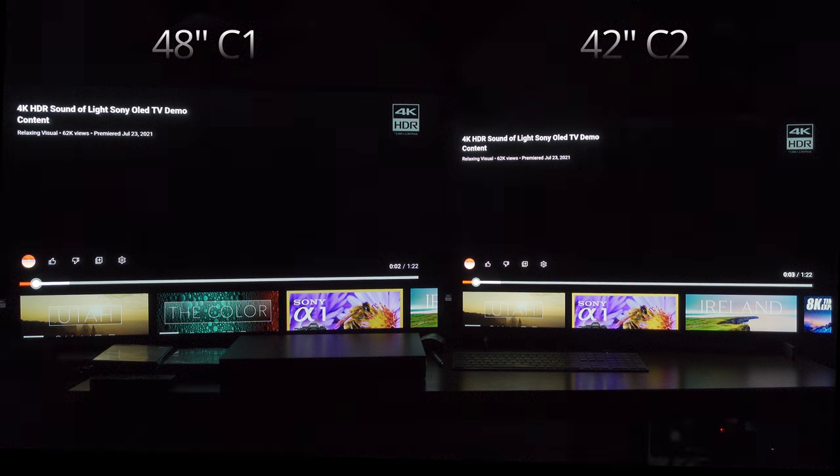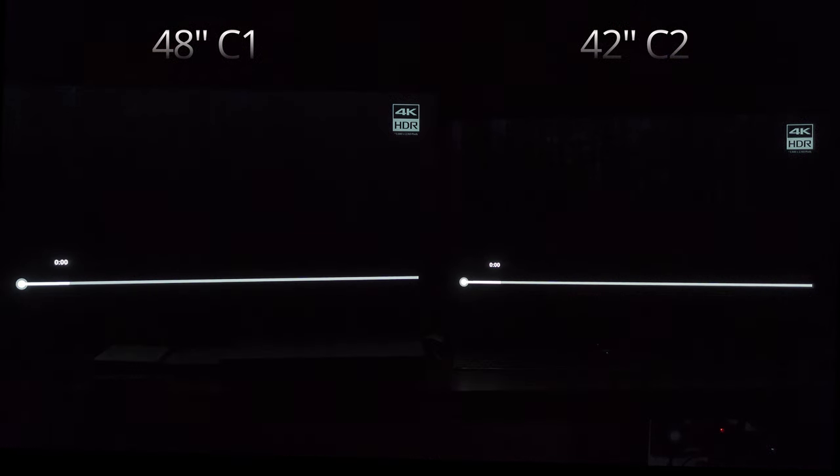And that is shadow detail performance or near black performance. It is much improved on the C2 over the C1. Just to show you that everything is above board and fair with these comparisons, I'd like to prove to everyone that the comparisons I bring to you are 100% objective. I would never doctor any footage.